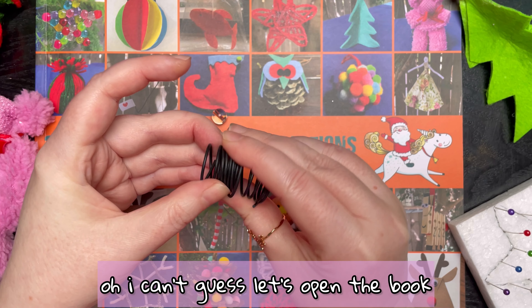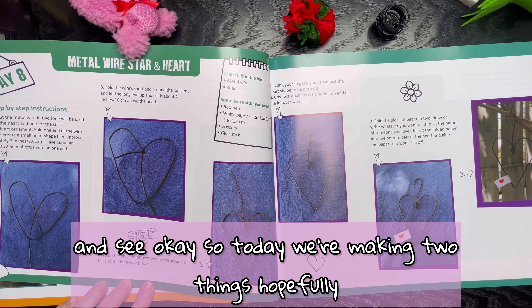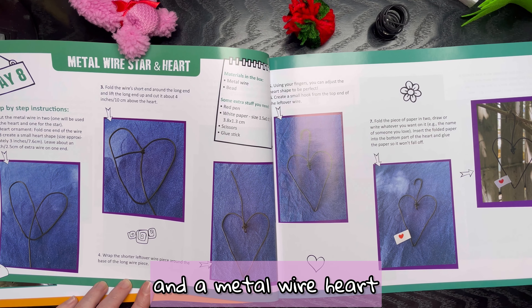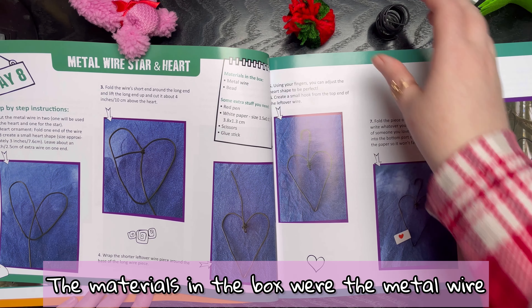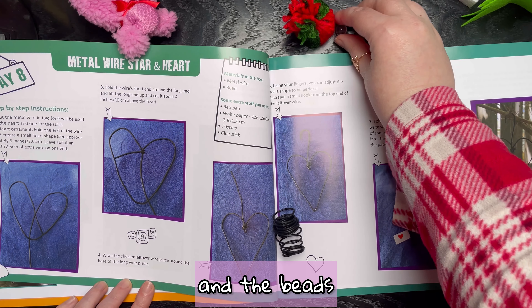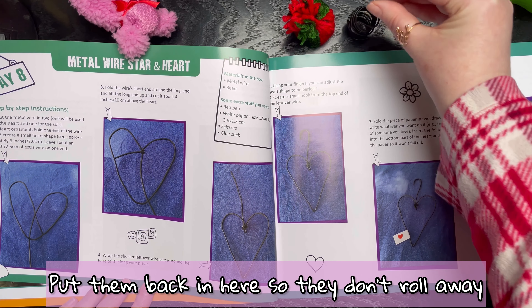I can't guess — let's open the book and see. Okay, so today we're making two things, hopefully, which are a metal wire star and a metal wire heart. The materials in the box were the metal wire and the beads.